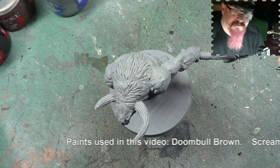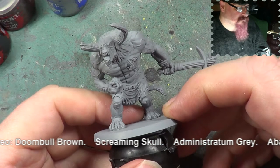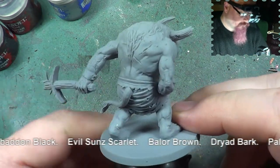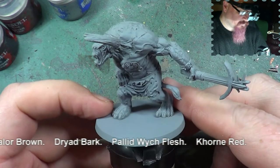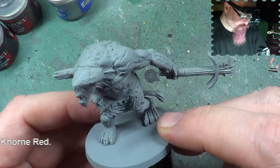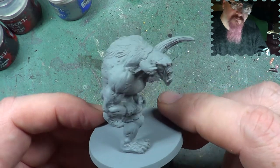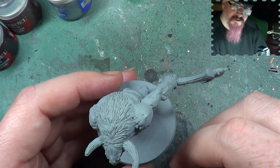Hello, welcome back to the Spider's Web. In this video we're going to be painting the Minotaur. It's going to be quite a simple-ish miniature to paint — it's not going to take a vast amount of colours. So let's get on with it.